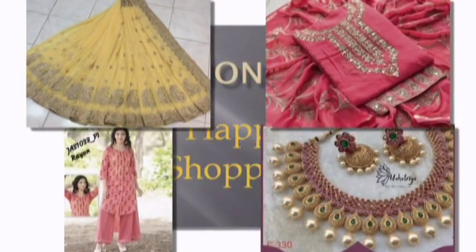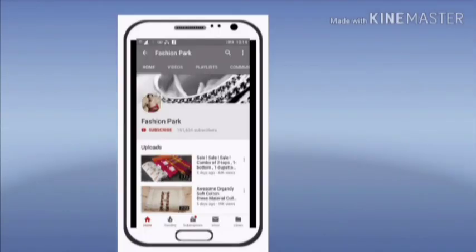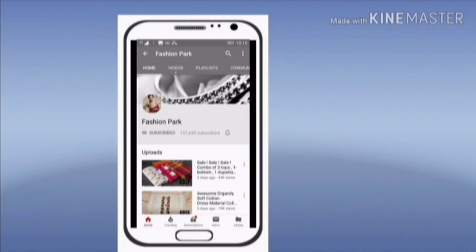Hi friends, welcome to Fashion Park online boutique store. If you are watching our channel for the first time, please subscribe to get the latest updates of Fashion Park. Click the bell icon.